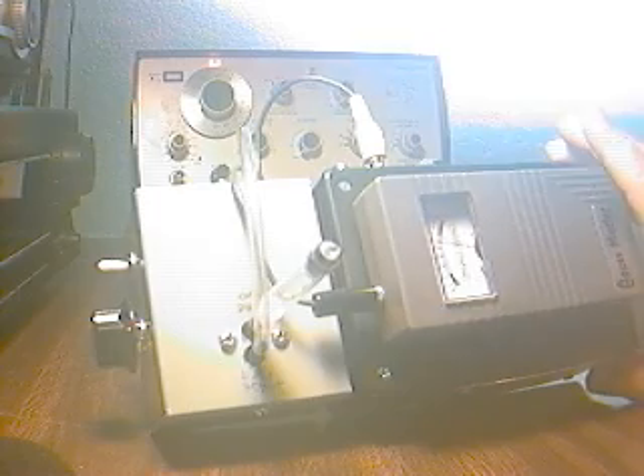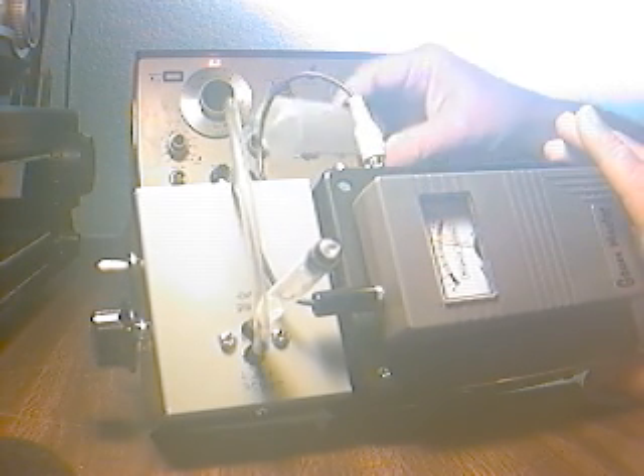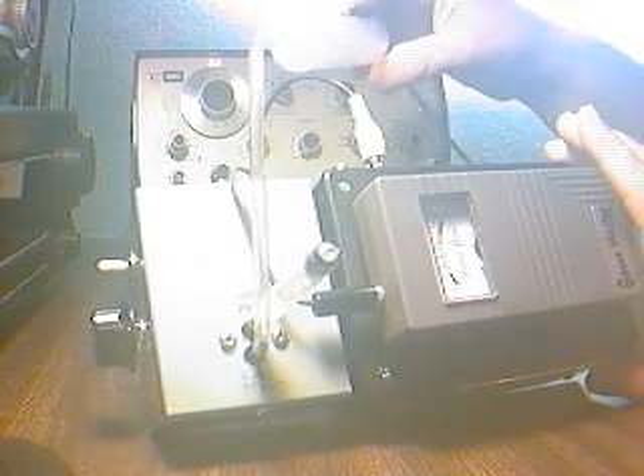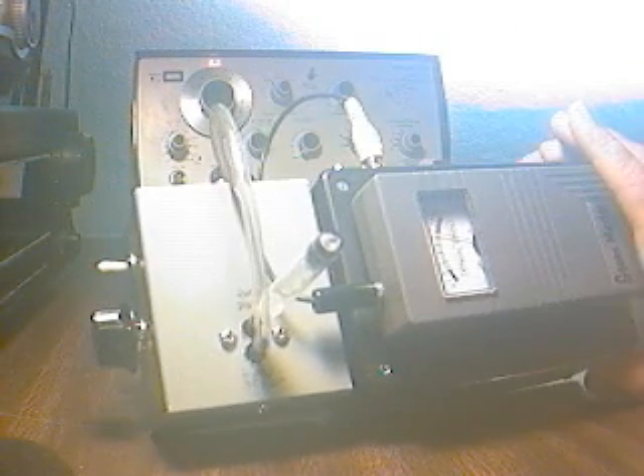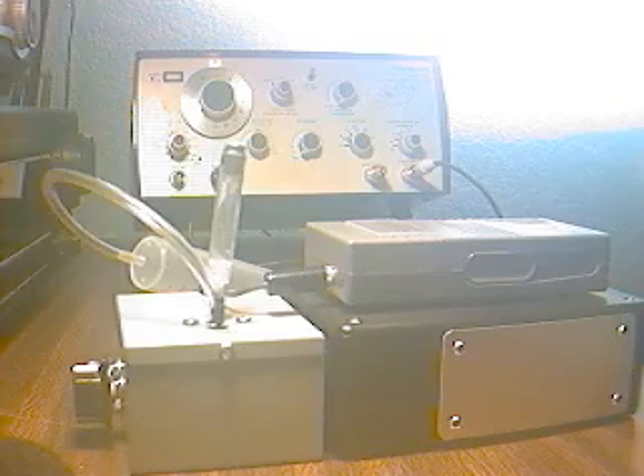And there you have it — the Gauss Master infrasound microphone attachment and my infrasound signal generator device coupled together reproducing infrasound. There's about eight. There's about two.